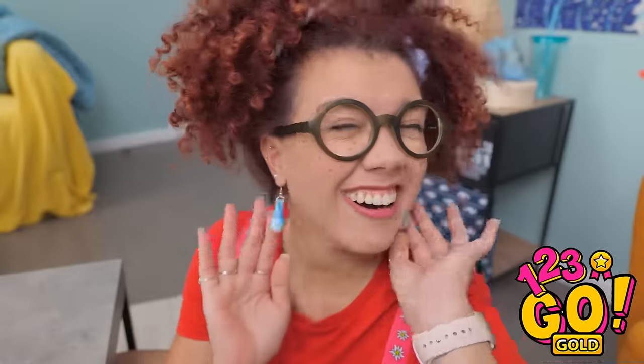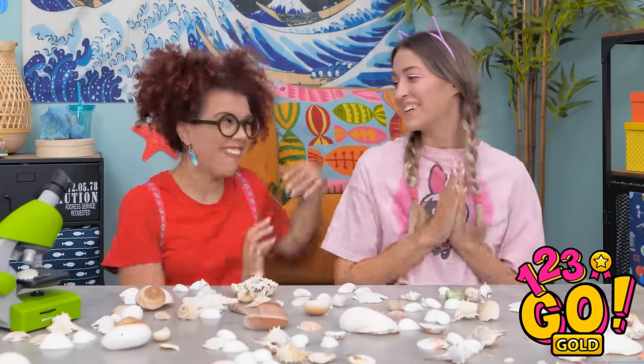Oh, Olivia? What are those? Your new shell earrings, of course! They feel so awesome! They're way more special this way, don't you think? You're the best, Mia!